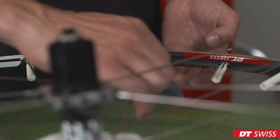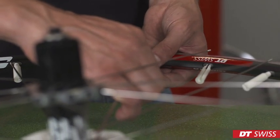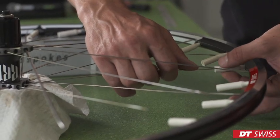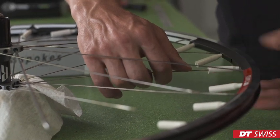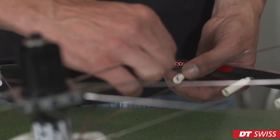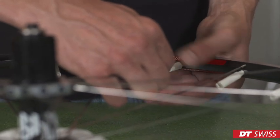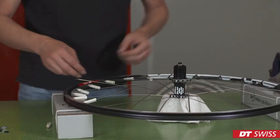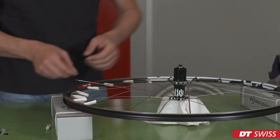We can now connect the spokes with the nipples. Take the first spoke, place it inside of the plastic nipple holder, catch the thread and turn it for one or two turns. Repeat this step on all plastic nipple holders available. Take care not to scratch the rim with the remaining loose spokes.